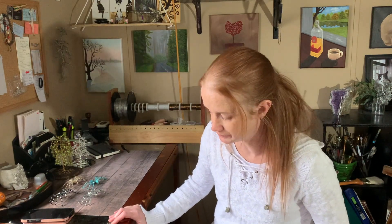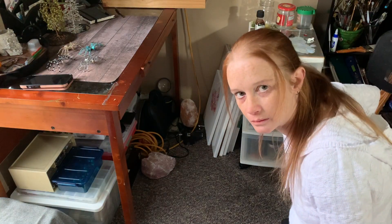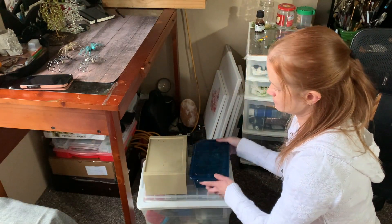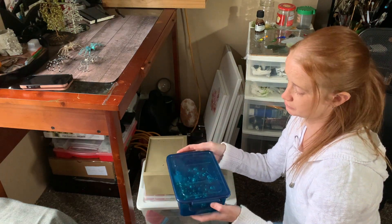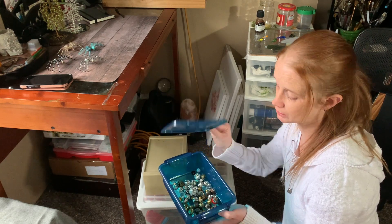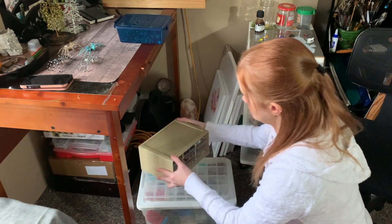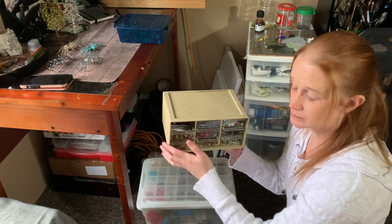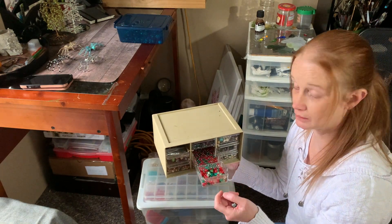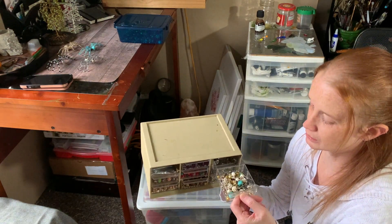I'll show you where I keep my beads. This is where I keep my beads. I get containers from the Dollar Tree. I keep my bigger beads in there, and some small ones, but these are for spiders mostly, and maybe some Christmas tree decorations. These ones are probably more for spiders and Christmas tree decorations too. I've got tons of beads — all kinds of Christmas beads, all kinds of things. All my skulls — I have tons of those.